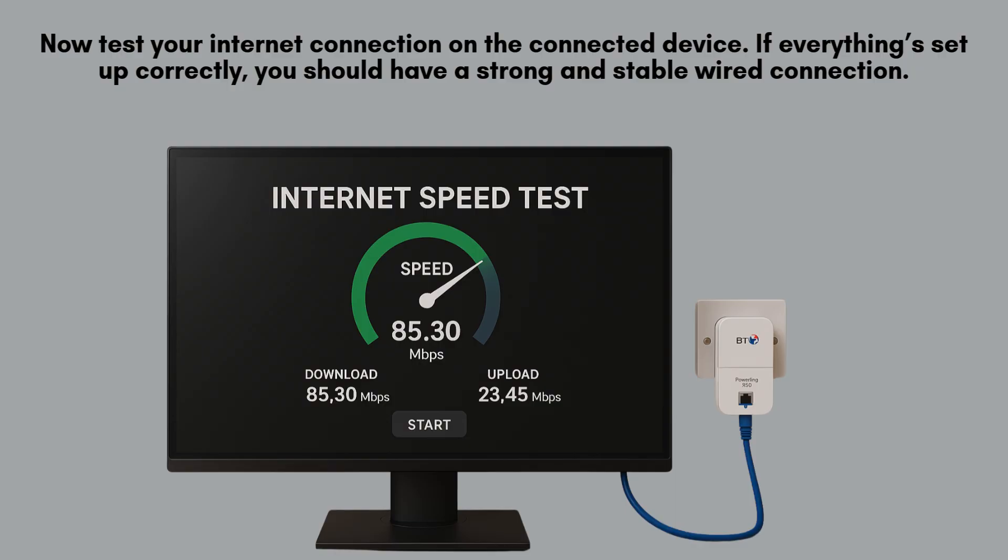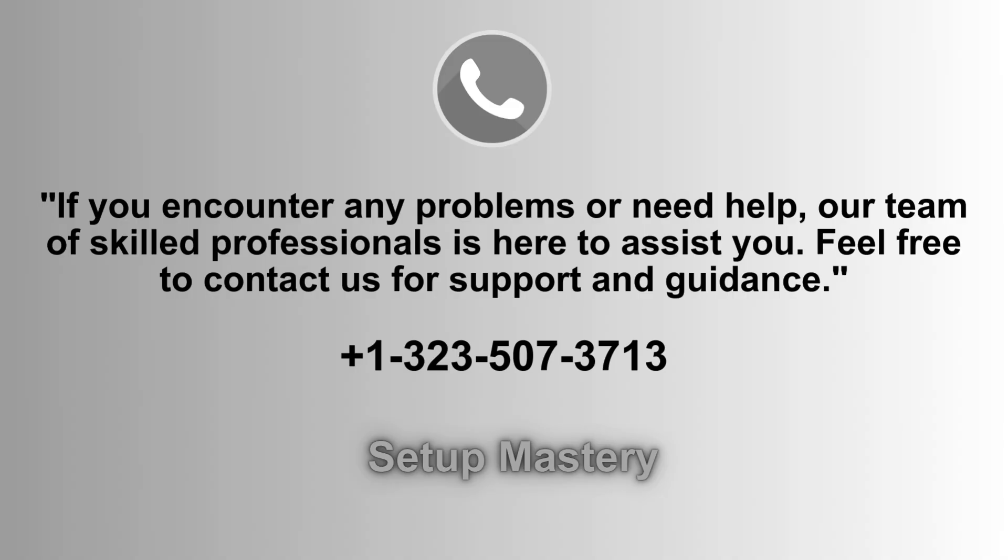If everything's set up correctly, you should have a strong and stable wired connection using your home's electrical wiring. If you run into any issues or need assistance, our dedicated support team is always ready to help. Don't hesitate to reach out — call us at 1-323-507-3713 for prompt and reliable support.